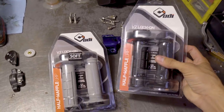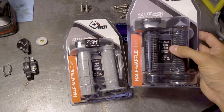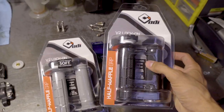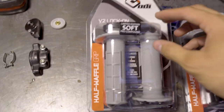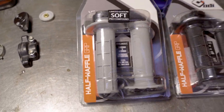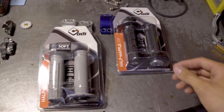Usually in the off season I go for the black grips. These are the half waffle lock-on grips from ODI. I think the compound is a little bit harder on the black ones. You can see on the gray ones it says soft pro compound. I just prefer the gray ones for racing and the black ones for just free riding in the off season.